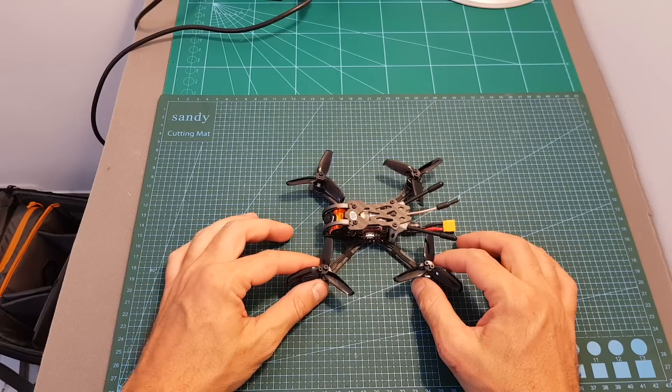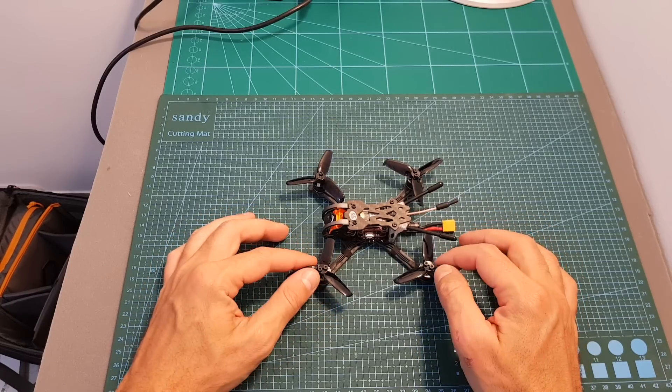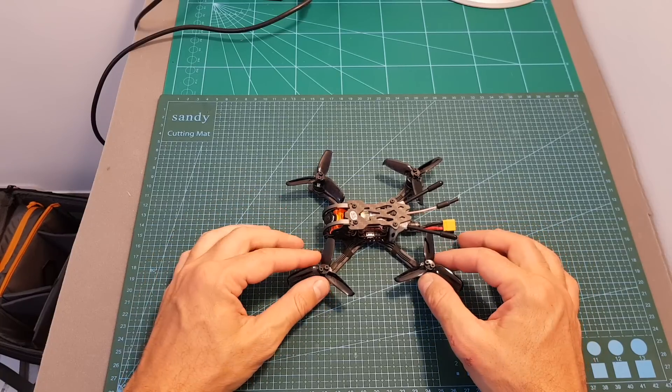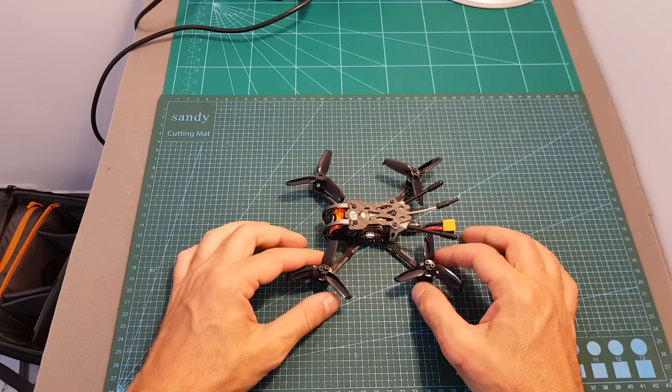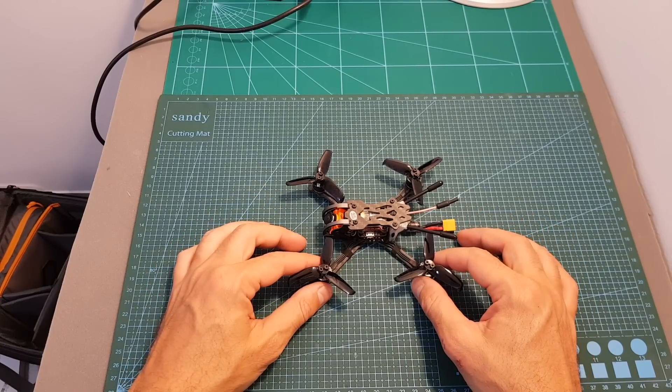After this short introduction, the next thing I'm going to do is go over the Betaflight configuration and then head outdoors to test it with 2S, 3S, and 4S LiPo batteries. I hope you enjoy the rest of this video and I'll see you in a bit for my conclusion.